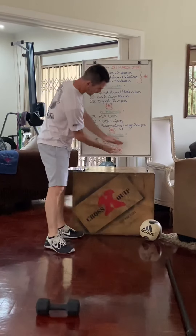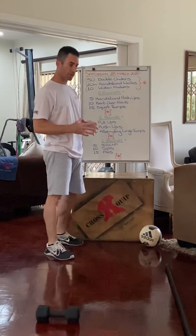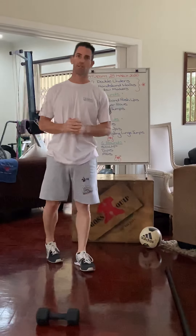Then we finish off with that last section at the end, and that takes care of your scaled or home version of Saturday's workout. Good luck!